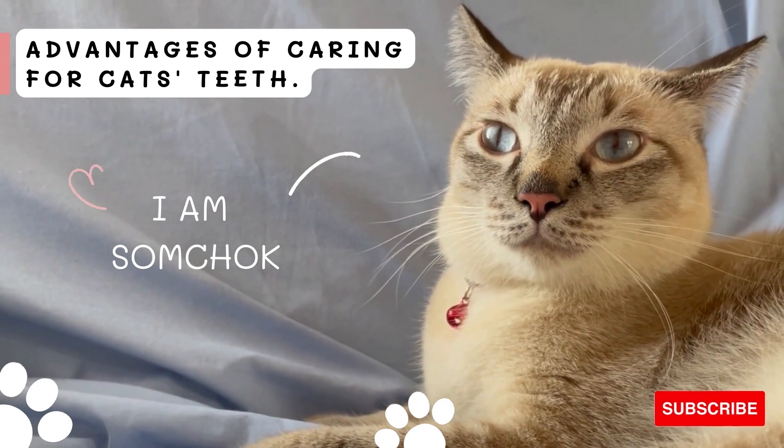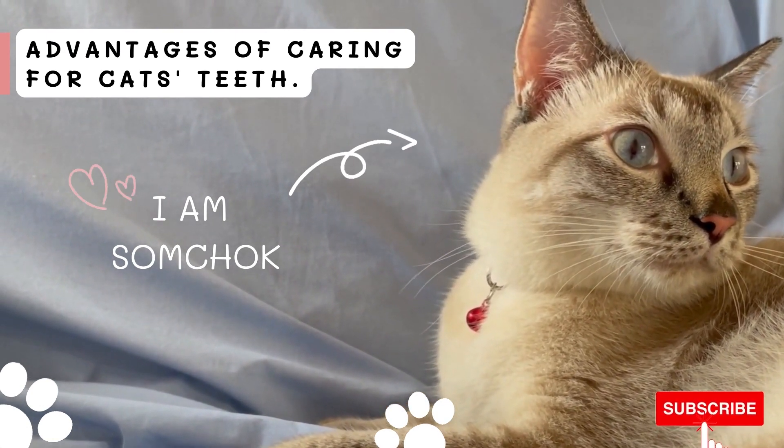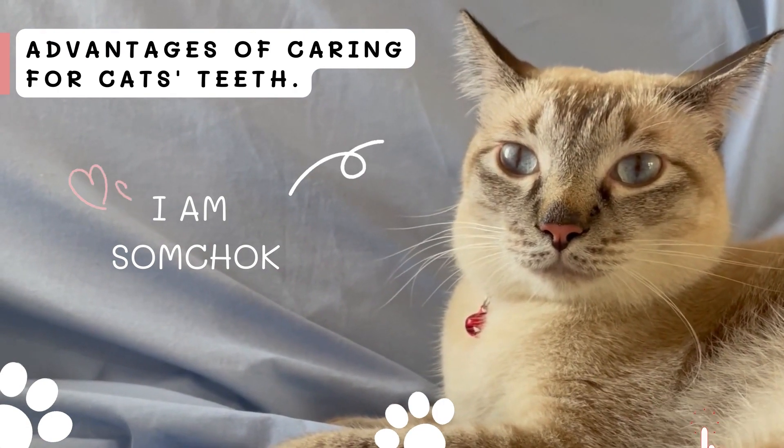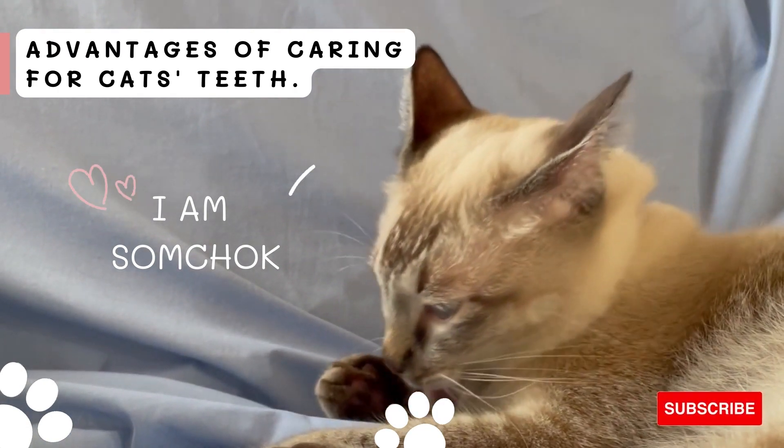Similar to human beings, brushing teeth helps to reduce oral and dental problems, bacterial plaque, tartar, cats with bad breath, drooling cats and gingivitis.